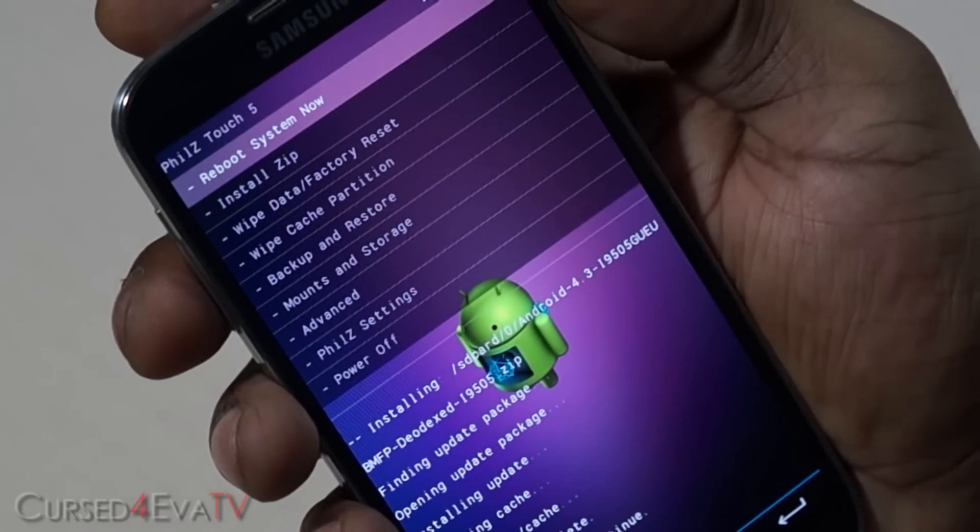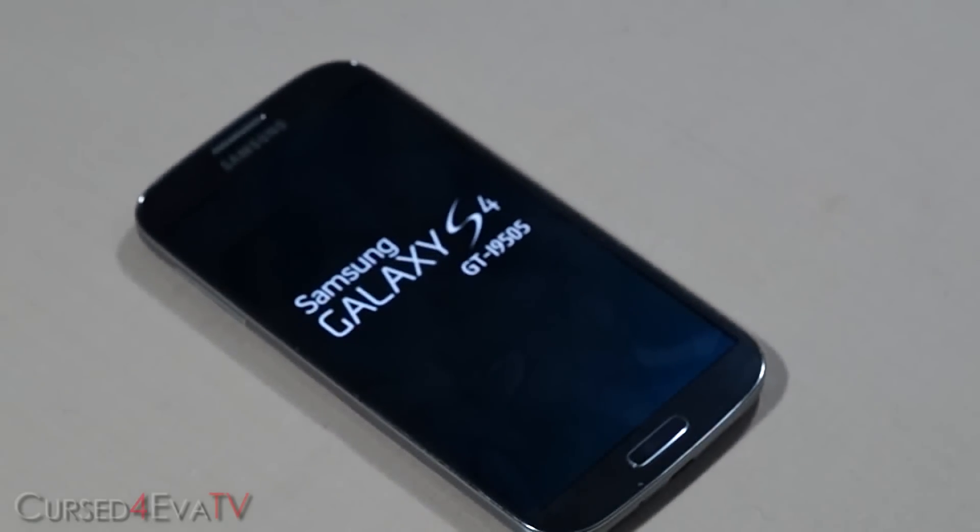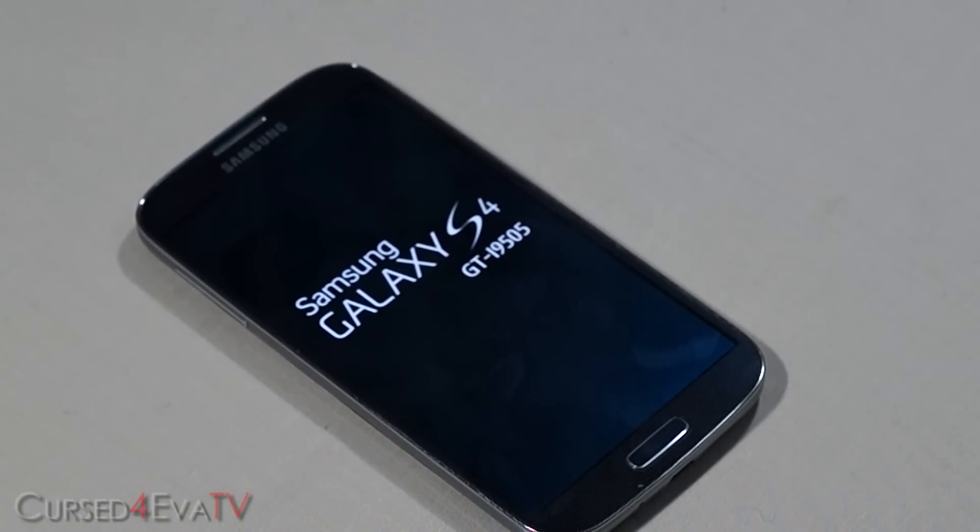Select "Reboot system now". Give it a few minutes to boot — since this is the first time this version of Android is booting, it will be longer than your regular boot time. Give it about five minutes at max and your Galaxy S4 will boot up.